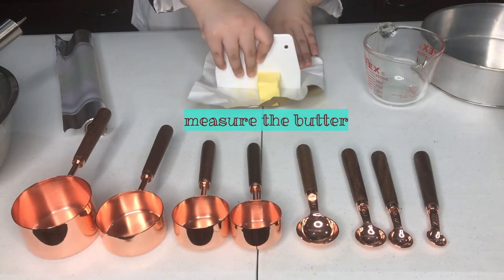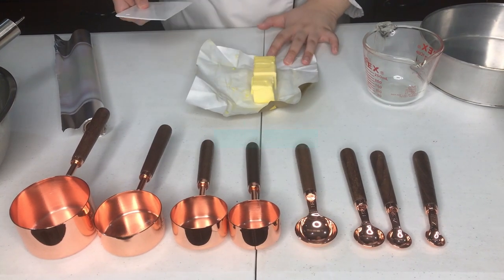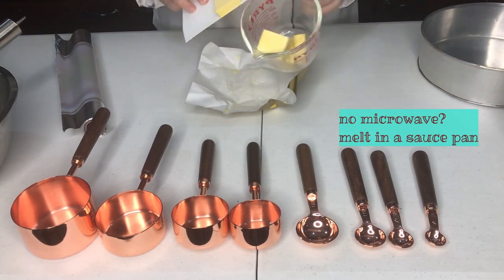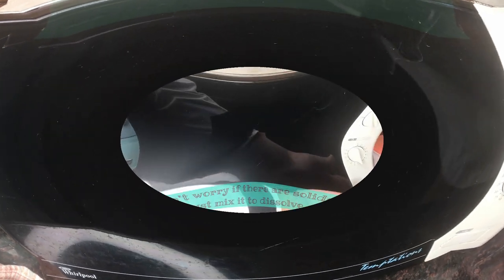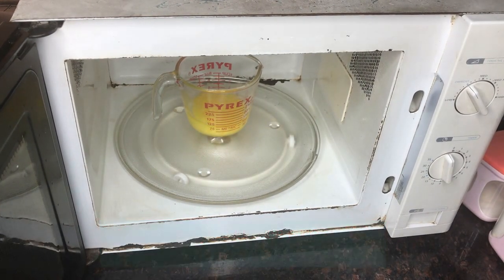We are now going to measure butter. In order to measure butter, we need to put increments on the bar. A bar of butter is one cup. Chop your measured butter into pieces and place them in a microwave-safe container. Microwave on low or defrost so as not to burn your butter. If you don't have a microwave, you can just melt it on a pan.